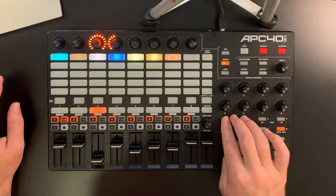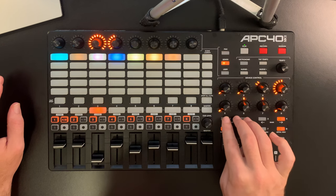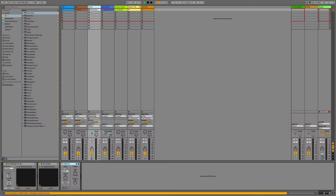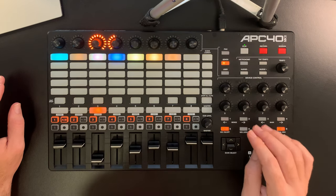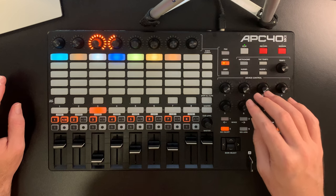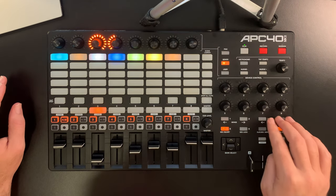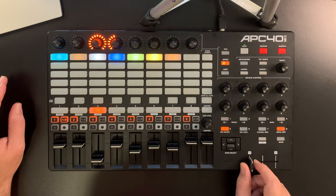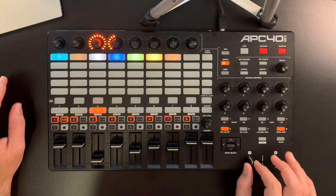There's device on/off and device select. If I push these, it steps through the different devices — I can select them and turn them on and off, which is really useful. These eight dials control the first eight parameters of any device, and there's a bank select where you can step through more parameters. Finally, there's the crossfader for A and B crossfade, though I really don't use that.